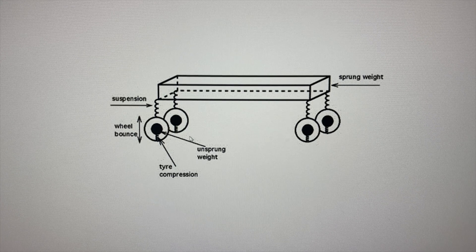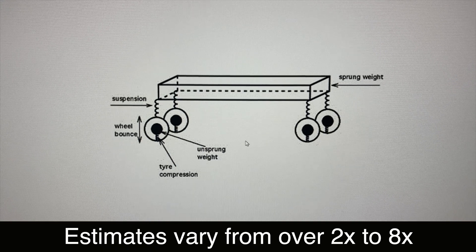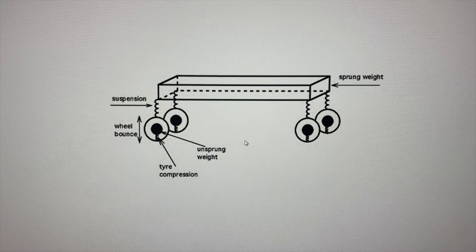Unsprung weight is actually more critical to reduce. This is anything below the suspension — so this is going to be the wheels, the tires, brakes, and so on. It turns out that unsprung weight, when you reduce a pound of it, it's roughly equivalent to reducing like four times the sprung weight. We're going to link to an article below if you really want to see more information on that.